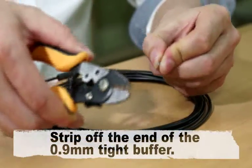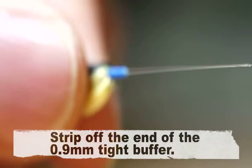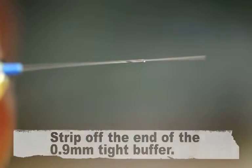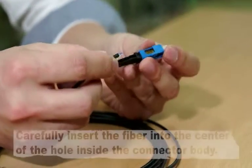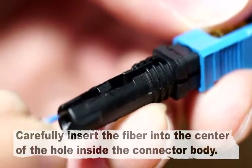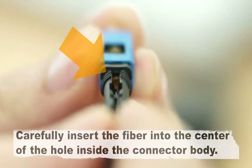Strip off the end of the 0.9 mm tight buffer. Carefully insert the fiber into the center of the hole inside the connector body.